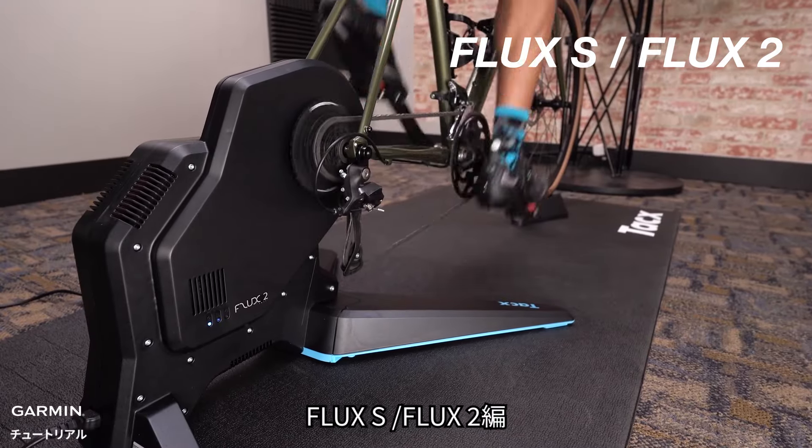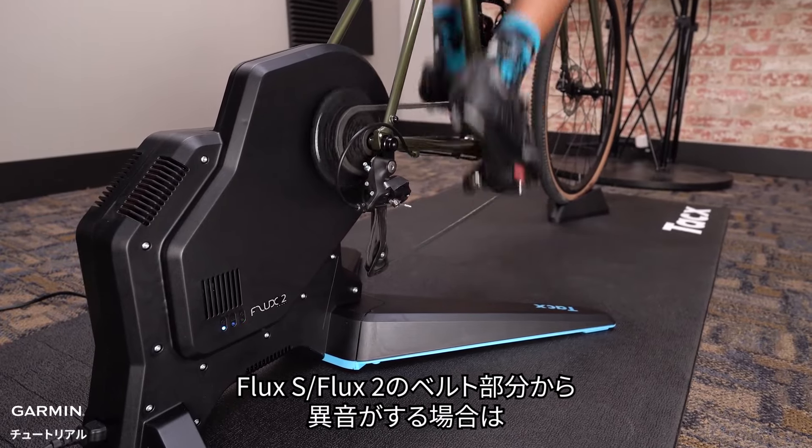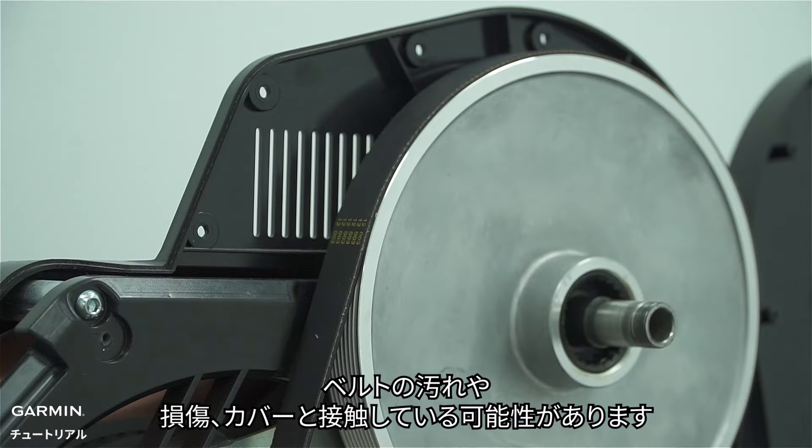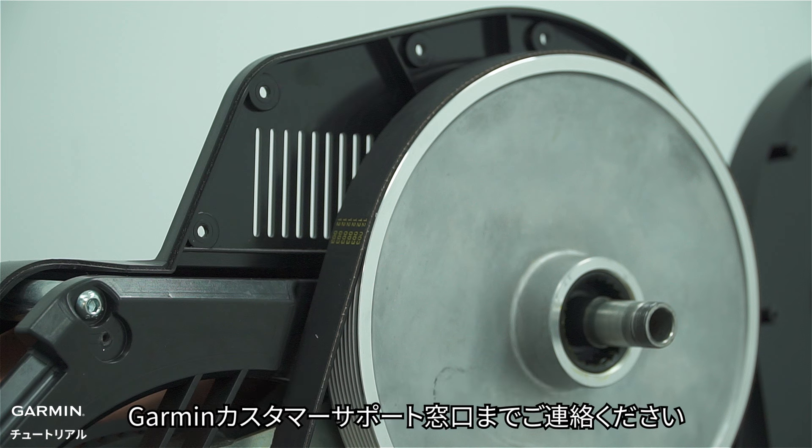Flux-S and Flux-2: if you hear unusual noise from the belt area of your Flux-S or Flux-2, it could mean the belt is dirty, damaged, or touching the cover. To inspect and address the issue, we recommend contacting Garmin Support Center for assistance.